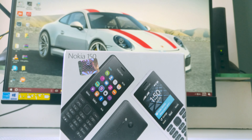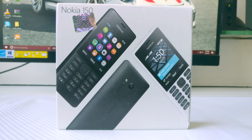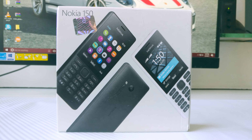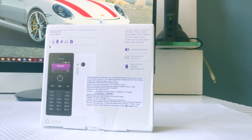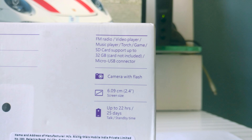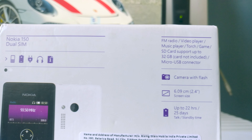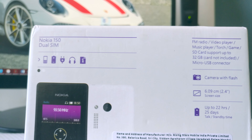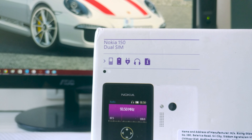The Nokia 150 comes in a flat rectangular box that has a picture of the phone on the front. The phone is available in two colors — black and white. On the back there's some information about the phone: it has FM radio, a micro SD card slot, a micro USB port, a battery with up to 22 hours of talk time, and a headphone jack — so it's already more practical than my iPhone 7 Plus, which doesn't even have a headphone jack. You also get a 2.4-inch screen and a VGA camera with flash.